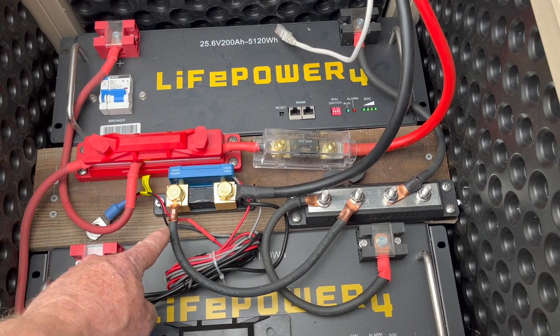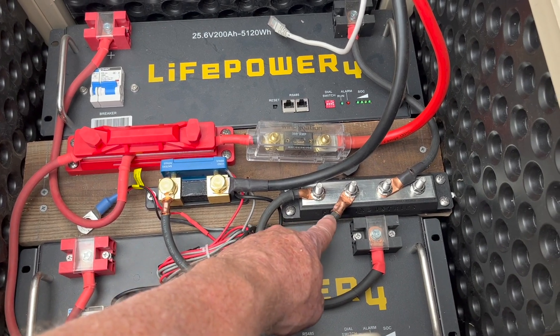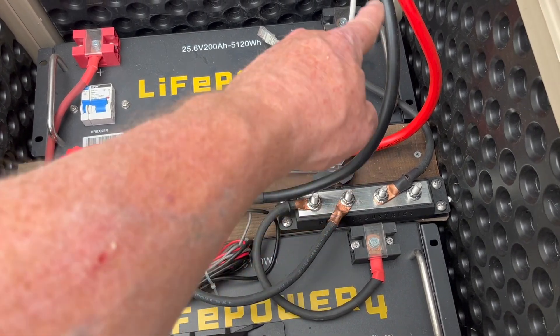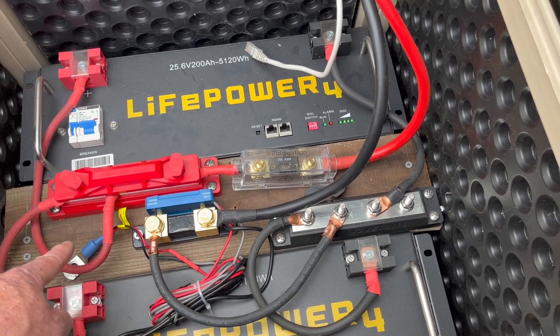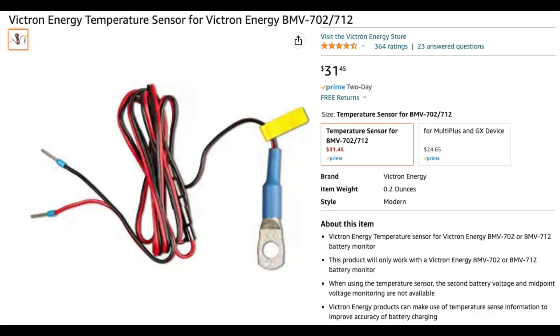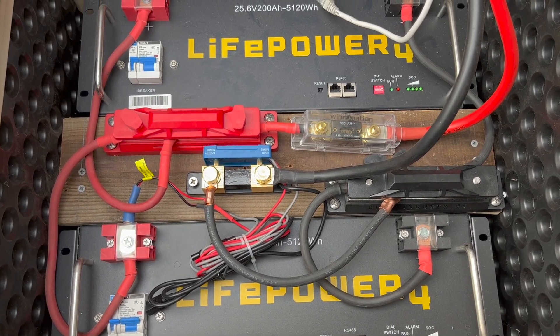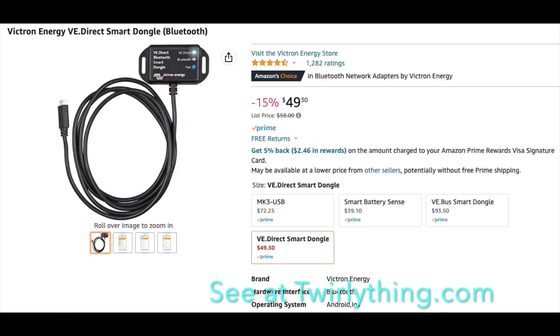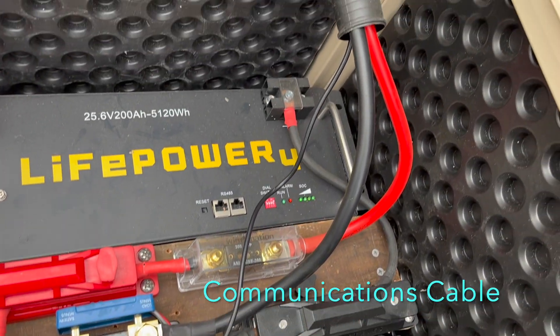The cables have been connected to the terminal block and the inverter. Next we'll install the temperature sensor to the positive terminal on the battery. Now we will connect the VE direct dongle — this extends the Bluetooth range.